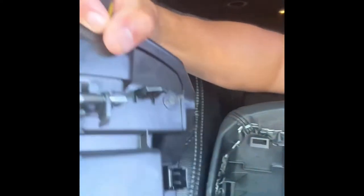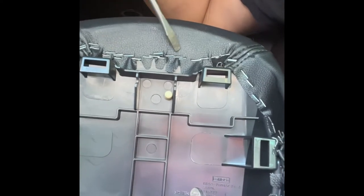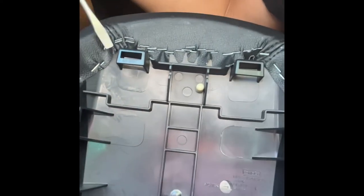Don't worry, it comes out pretty easy. I didn't break anything — the plastic actually feels really strong, so I don't think anybody's going to break any of their tabs. You should be good. Once you get to this point, you can already see that this was put on with a huge load of staples — there's got to be over 50 staples in here, which is good news because that's how I'm going to put my new one back on using a stapler.